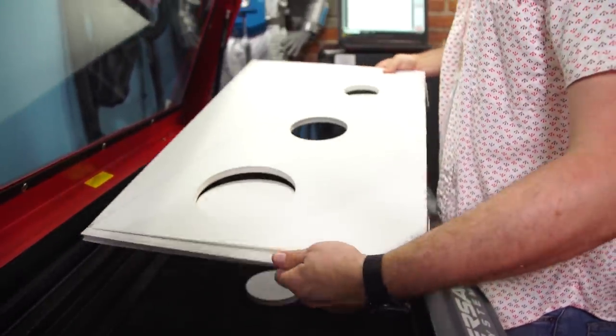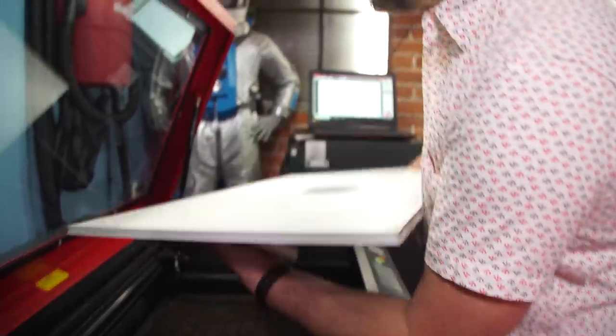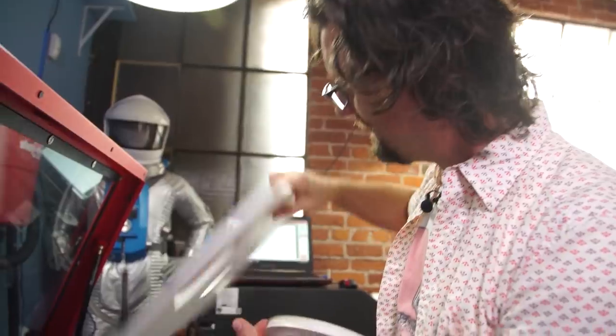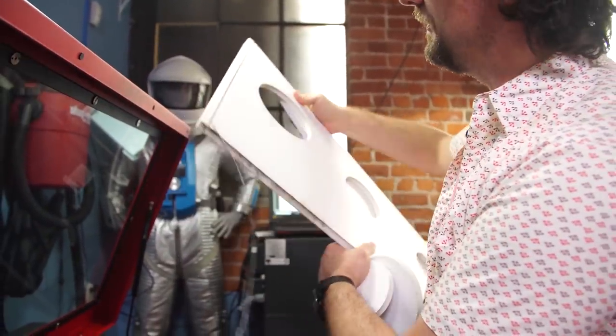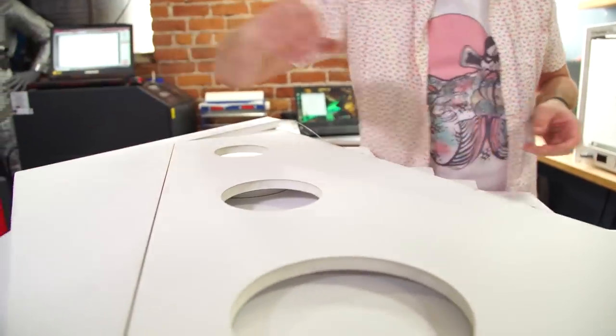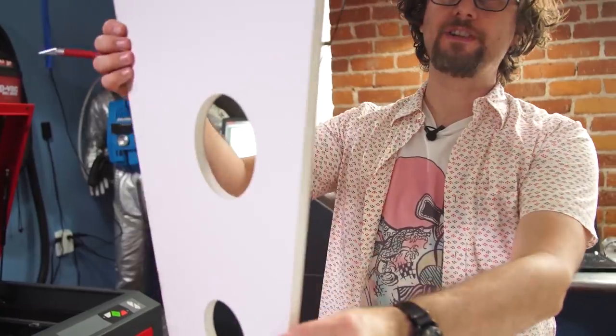That's looking pretty good. I think we got most everything popped out okay, and we just need a little bit of cleanup with an X-Acto, but for the most part we got through enough that it's going to serve our purposes. This actually turned out pretty good — it gets a little melty on the edges, but we have the right shape and size, and that's really all we need. Now I have a bunch of other parts to cut out, so we're going to hunker down and do a bunch of laser cutting.